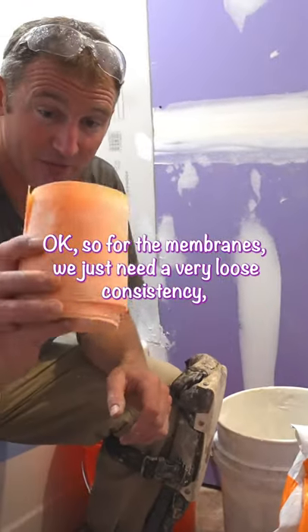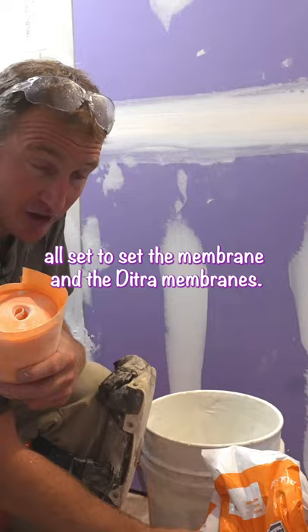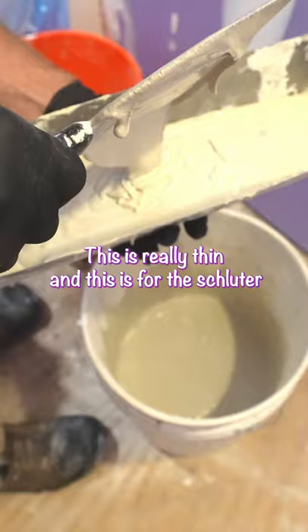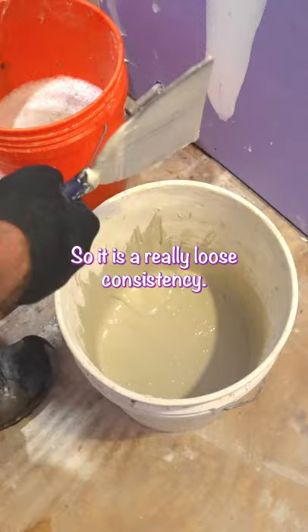For the membranes, we just need a very loose consistency. We're going to be using Schluter Allset to set the membrane and the DITRA mat. You can see how soupy this is — it's really thin. This is for the DITRA mat and any membranes that you're installing, so it is a really loose consistency.